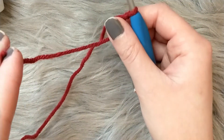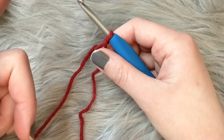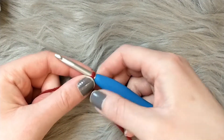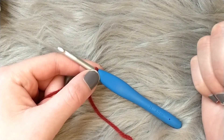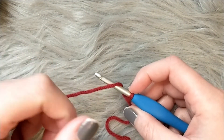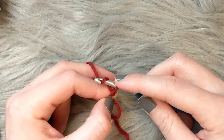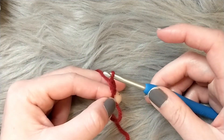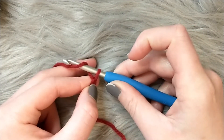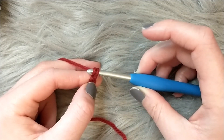You'll have a little bit of tail here — you're not going to be working with this tail. I usually leave a little tail to sew in at the end so it doesn't come unraveled. To make a chain, you yarn over and then pull through the loop that the slip knot created. That's one chain. You yarn over — grab the yarn with the top of your hook — and pull through that loop.